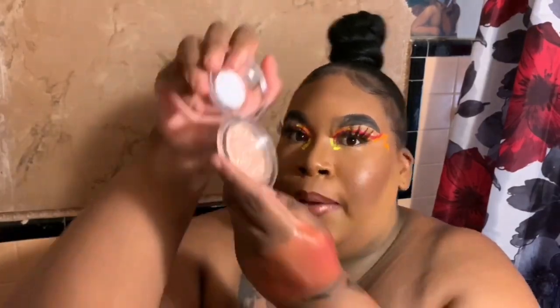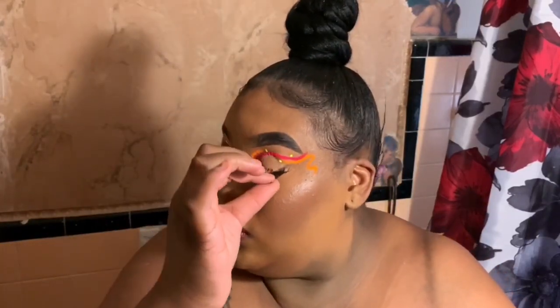First thing we're going to go ahead and do is take off our eyelashes. These lashes I have on are from Desirable Cosmetics, so I'm just going to go ahead and put them back in the case. Now that our lashes are nice and secure, I'm going to go ahead and take a makeup wipe first. I like to wipe off my makeup with the makeup wipe first just to alleviate the process of having to wipe off with the balm.